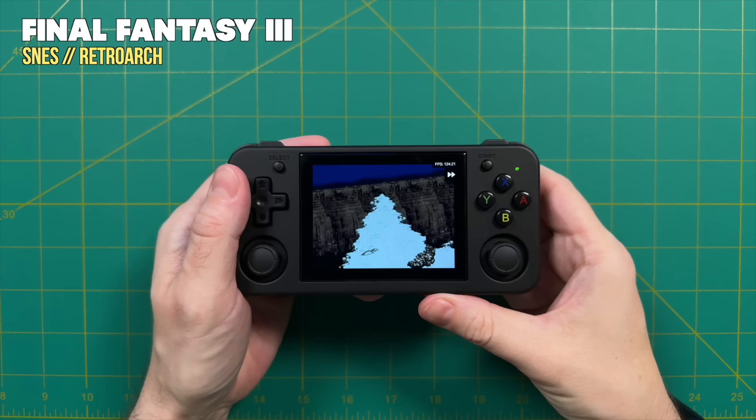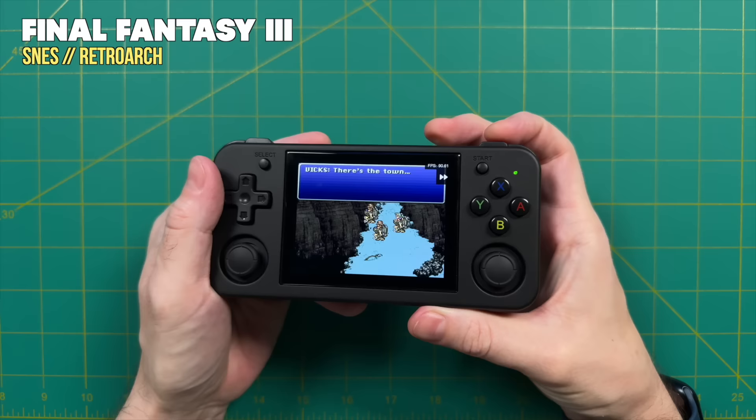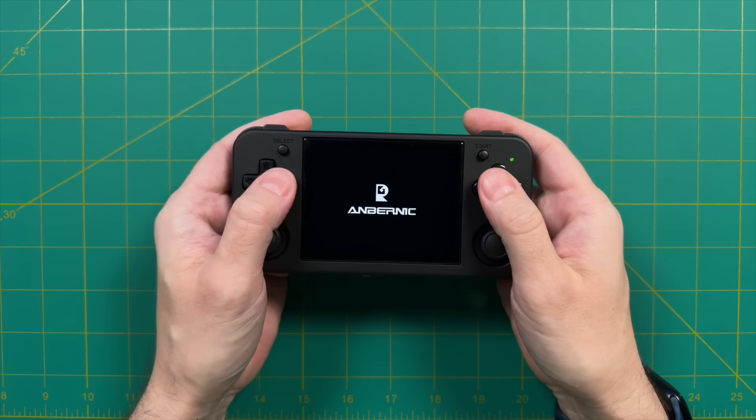Another thing that's a little bit weird ergonomically is the function button on the top right. With this stock OS, this is your default hotkey. So when enabling fast forward, you have to press the function button plus R2 at the same time, which is a little bit awkward. Same thing with closing out of a game — you press F and Start at the same time. It just takes a moment to get used to, and really these nitpicks are not the end of the world, but I did want to mention them.